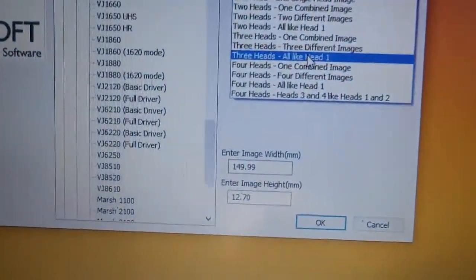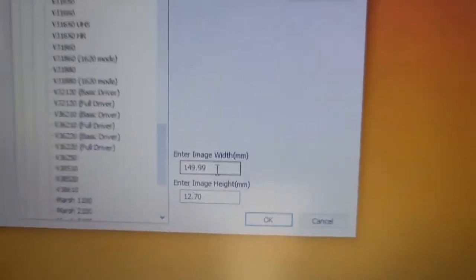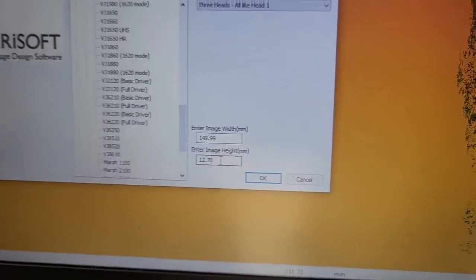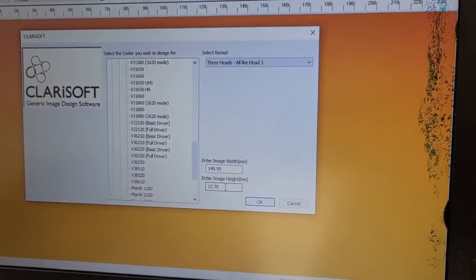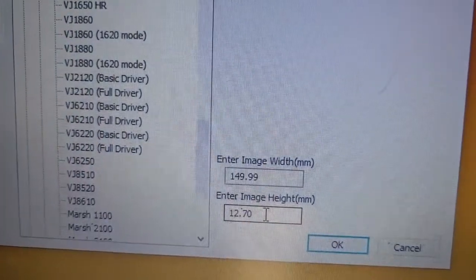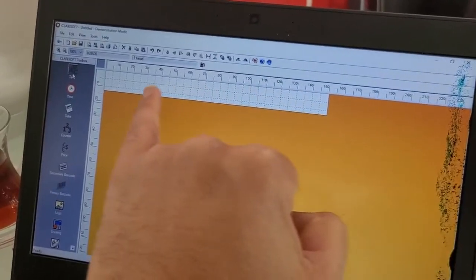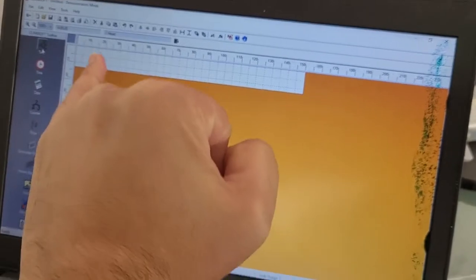After that I will select the walking area in millimeters. Please note that the height of the image cannot be changed because it represents the cartridge ink head — just leave it as default. You can change the width area. This white area is the walking area of my cartridge.